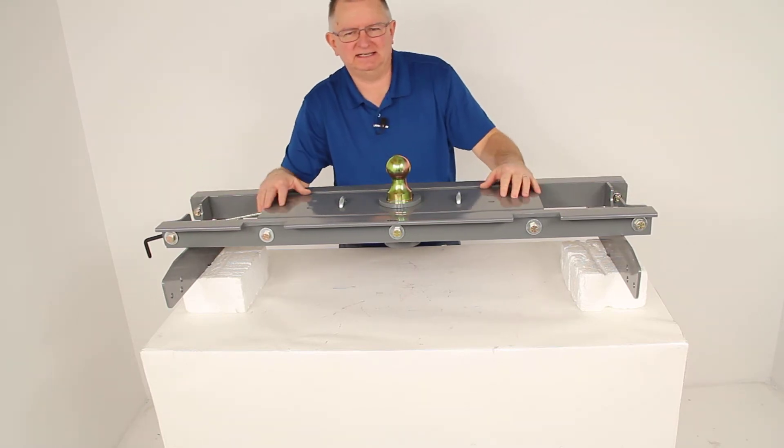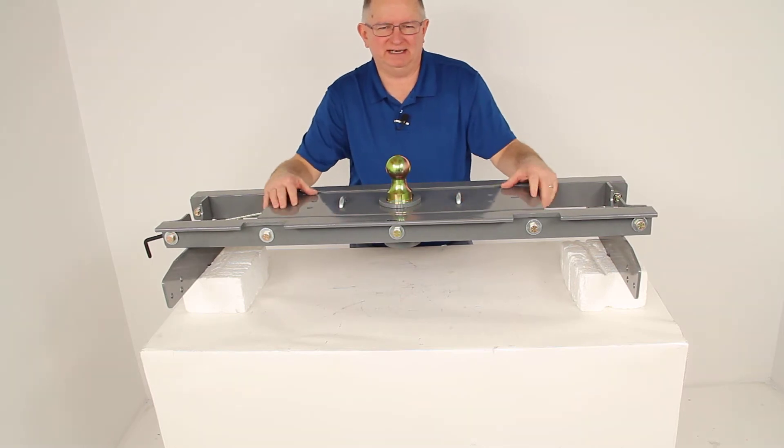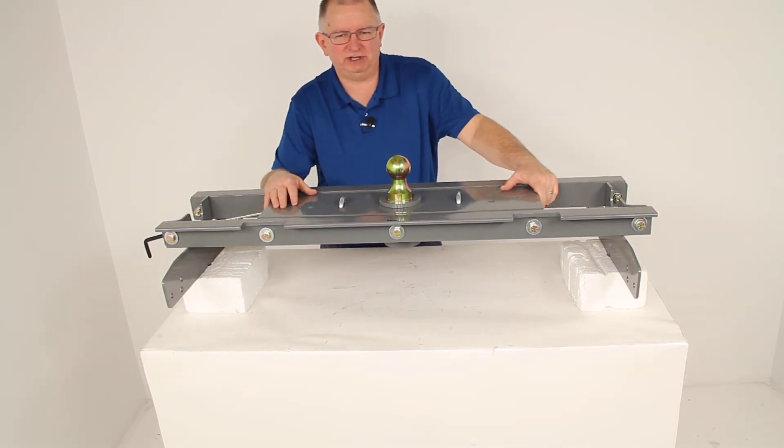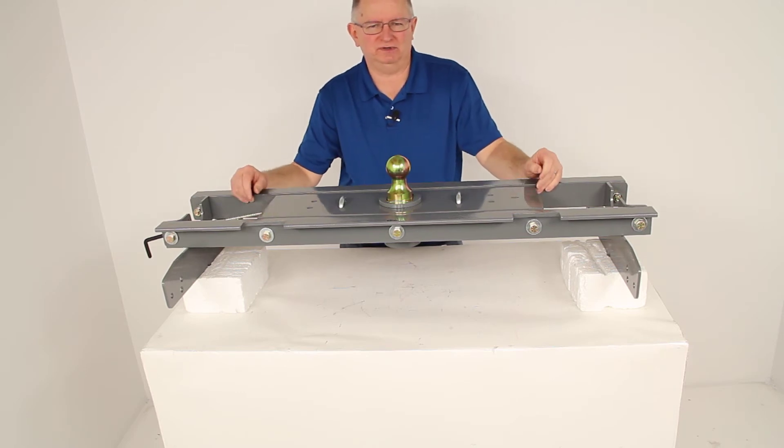Not only does this installation kit provide you with a sturdy custom base for installing your B&W companion fifth wheel trailer hitch in the bed of your truck, but it will also double as a turnover ball gooseneck hitch.